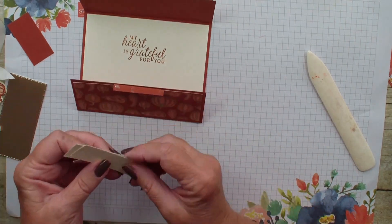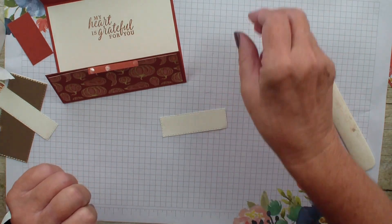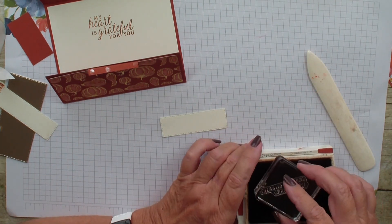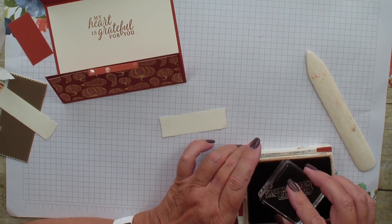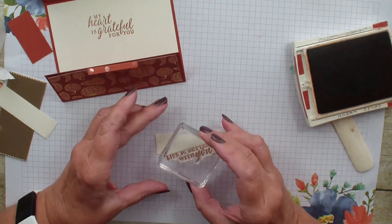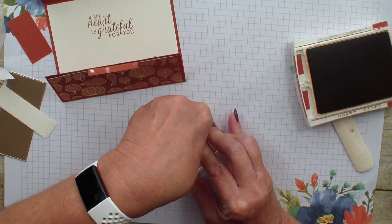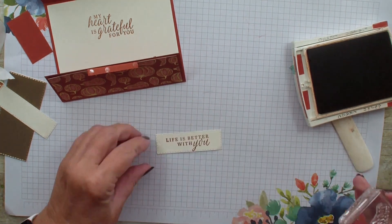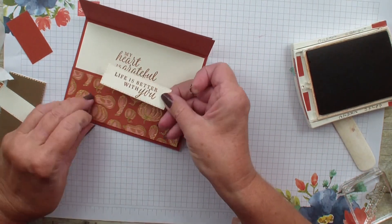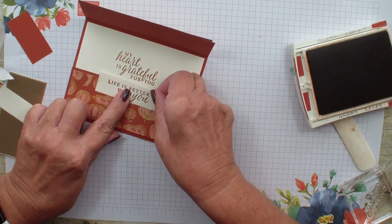I have taken my stitch rectangles and the Very Vanilla cardstock, and I am going to grab my verse. This comes from a stamp set called Beautiful Autumn — it says 'Life is Better With You.' This is from the Beautiful Autumn set, which is a new bundle in our mini catalog. I have that and I am simply going to go onto that flap, eyeball it so it is in the middle, and put it down.